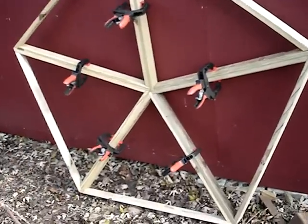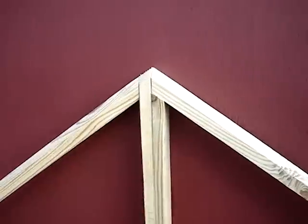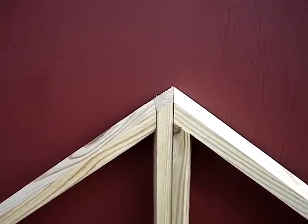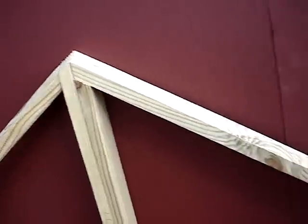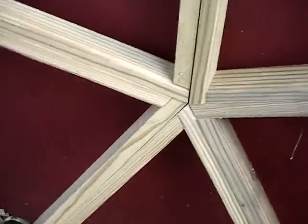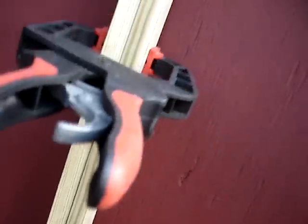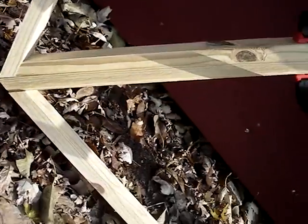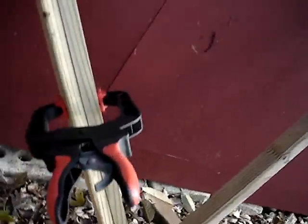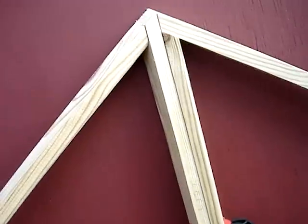Alright, here's the first pentagon done. Just clamped together for now to get an idea of the tolerance in the joints. It's pretty tight — a little bit of slack, but it's just bad wood. Not bad though. Still got to put plastic on it, so it's going to need a little bit of room.